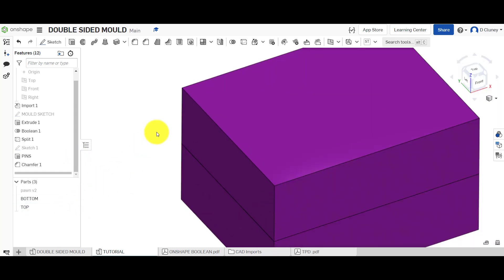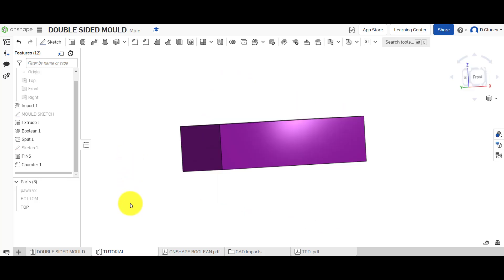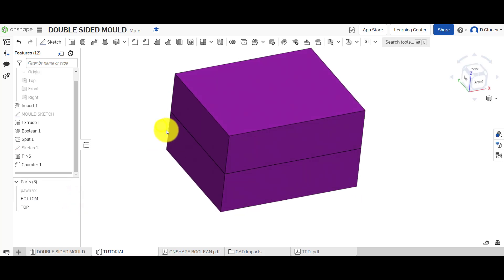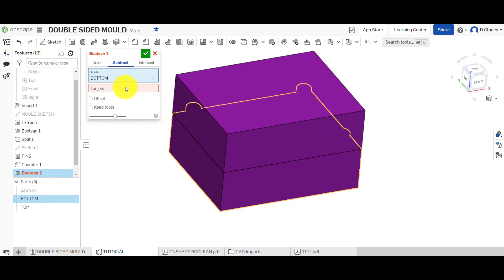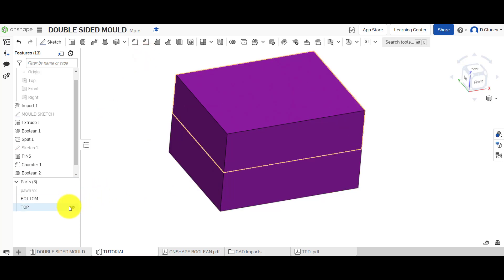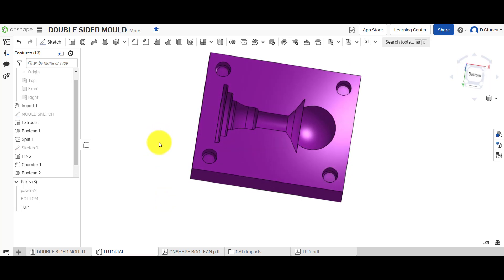Turn on the top half — at the moment there are no holes in it. There are two ways to do this: I could use the sketch and extrude holes down, or I can use the Boolean tool again. Hide the bottom, turn it back on, and go to Subtract — the tool is the bottom (because that's the one with the pins), the target is the top, and keep the tool. Check the top and you'll now see holes in there matching the pins perfectly.